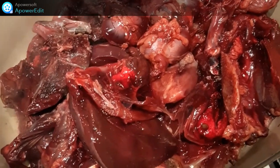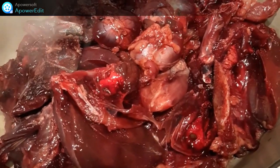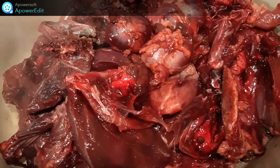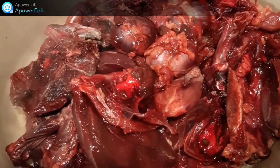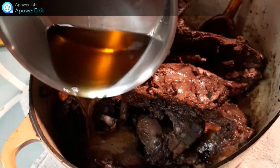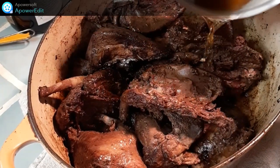Dans une cocotte, avec du beurre et de l'huile d'olive, je fais revenir mes demi-palombes jusqu'à ce qu'elles soient dorées. Une fois dorées, je verse l'armagnac chaud sur les oiseaux.